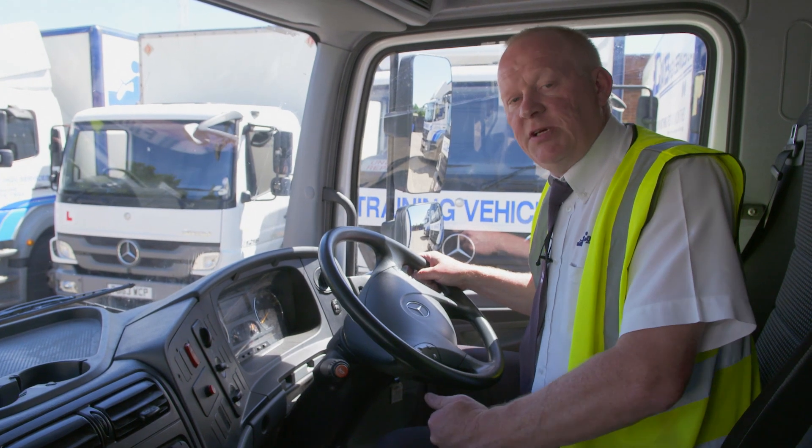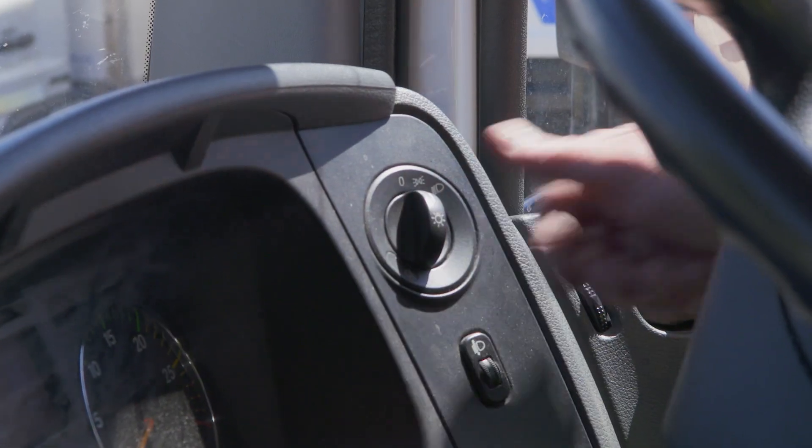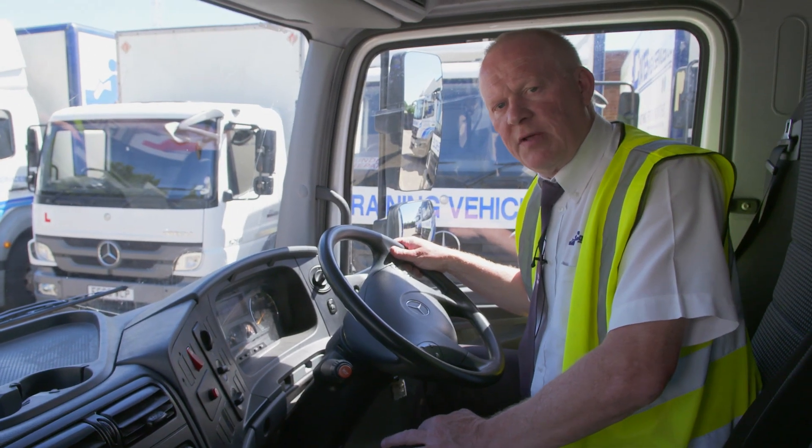The next thing we'll check is the function of the lights. To do that, turn the ignition on, put side lights, headlights, and fog lights on, then hazard lights on, and go out and check them on the outside.